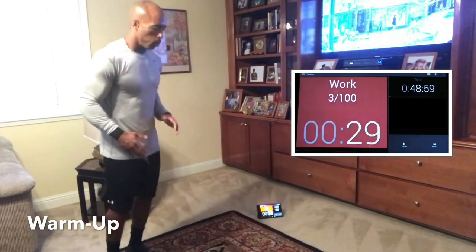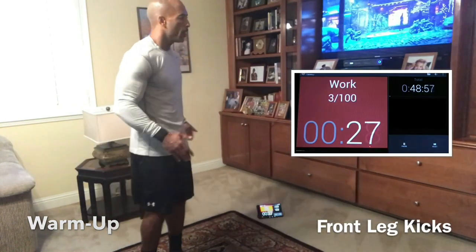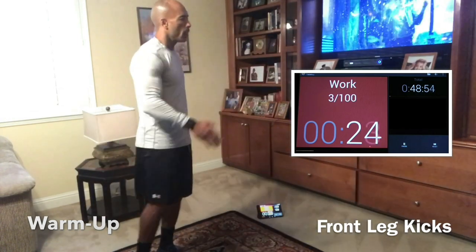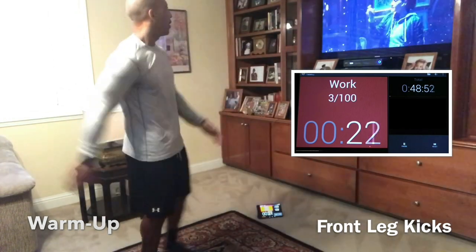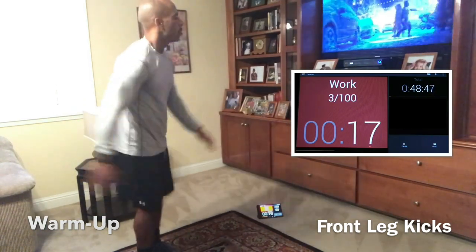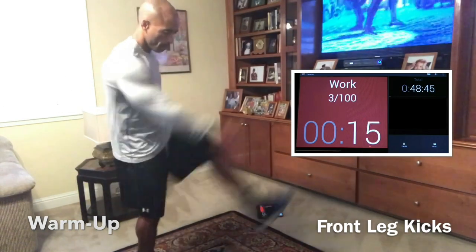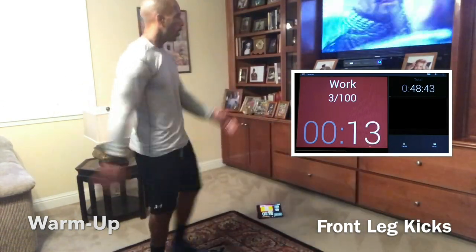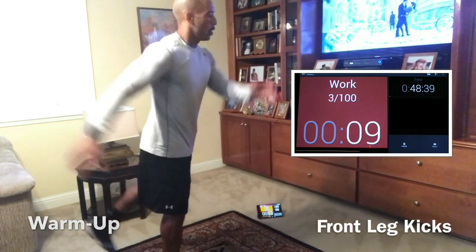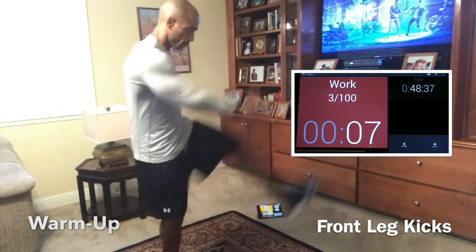Now we're going front kicks. Get the legs loose, get the limbs loose, open the hip flexors, open the limbs up a little bit. Trying to prevent injury and get the body warmed up. We cannot skip warm-ups, guys. Very critical that we stay loose, get loose, and get warmed up for everything we do to make sure that we can do these things regularly for a long time.